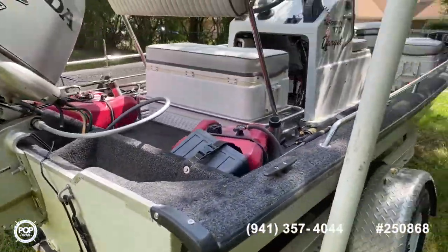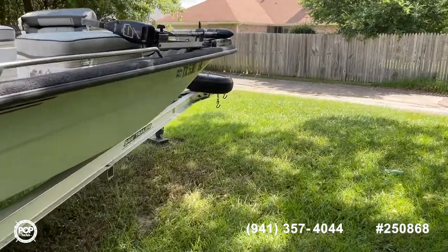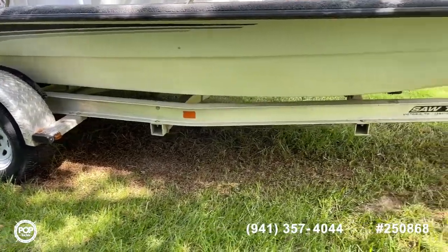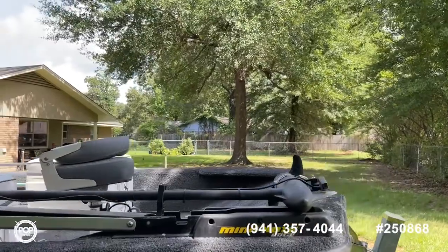The hull looks to be in great shape. It's got a custom boat cover that you can see in the pictures, sitting on a fully aluminum single-axle trailer. It also comes with a Minn Kota trolling motor.